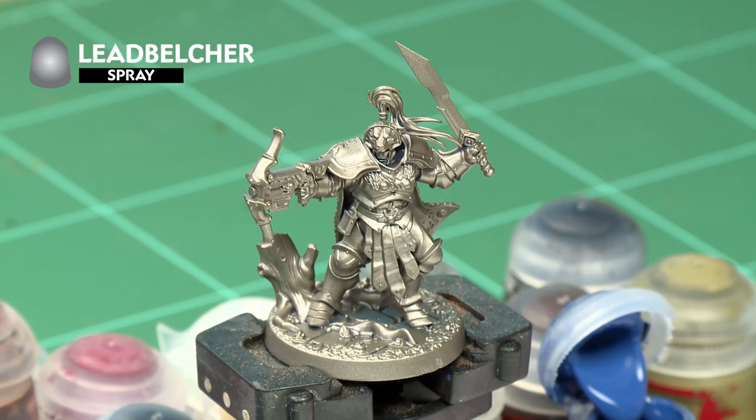The first thing we've done to prepare our model for painting is to undercoat it with Lead Belcher. We've actually used a spray here to make our life a bit quicker and easier, but you can of course use the paint out of a pot if you'd like. Once the undercoat is dry, it's time to move on to the base coating stage, where we start blocking in the basic colours of our model.